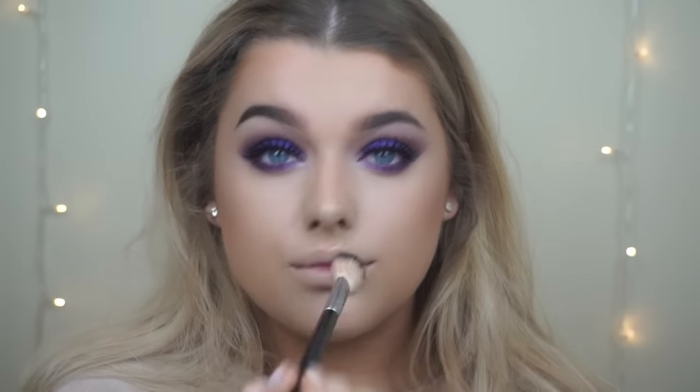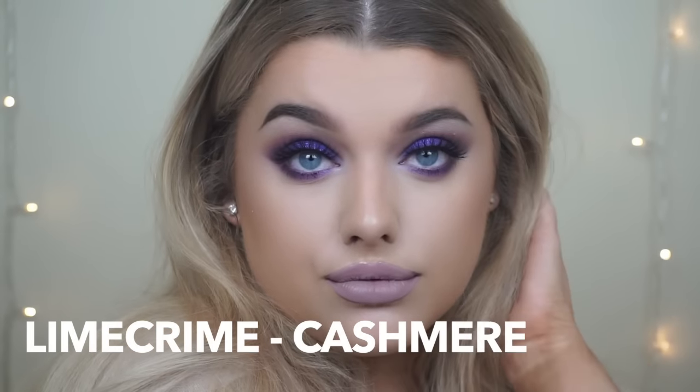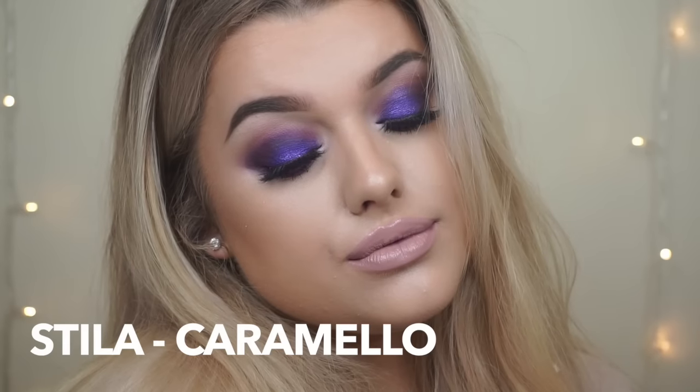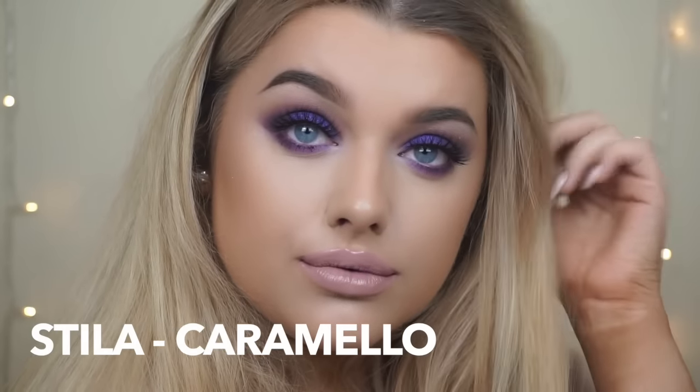Moving on to the lips — I asked you guys to tweet your options and got so many mixed responses, so I included all three. First is Lime Crime Kashmir, a cool-tone nude. Then a dark one which is Stila — I think it's Shine Chianti, I'm not sure. And then Stila Caramello for a classic nude. I really hope you guys enjoyed this tutorial!